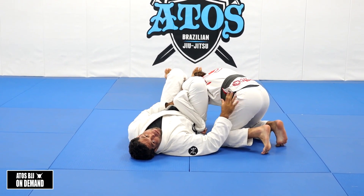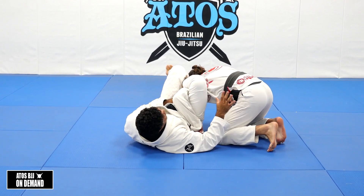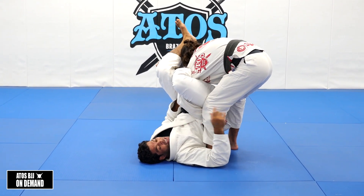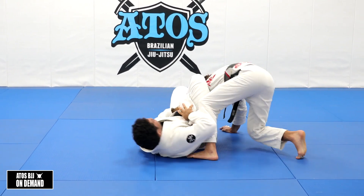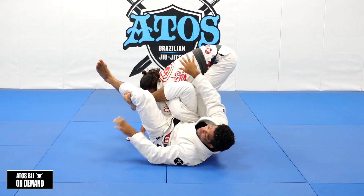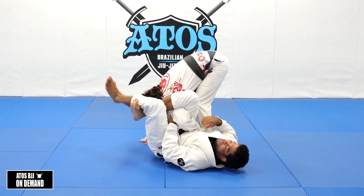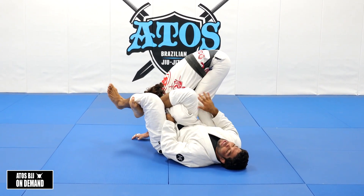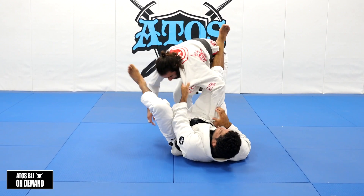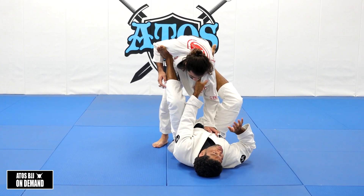Now it's easier for me to get the omoplata. I put his hand in my pocket and get the figure four. There are different reactions my opponent can have: he can bring the knees to the floor and accept the sweep or the omoplata, or he can try to stand up and cartwheel out, or try to limp the arm out. That's why it's very important to keep this hand on his collar the whole time. If I let go to try something else, he's going to take the arm out and posture up.